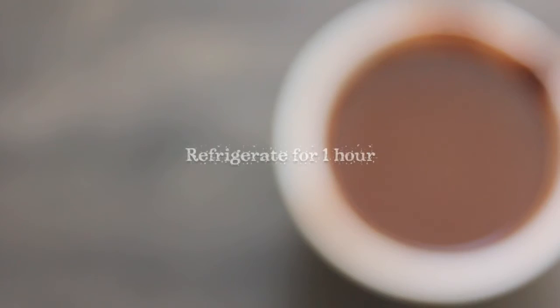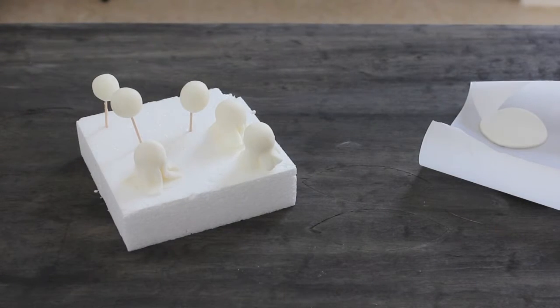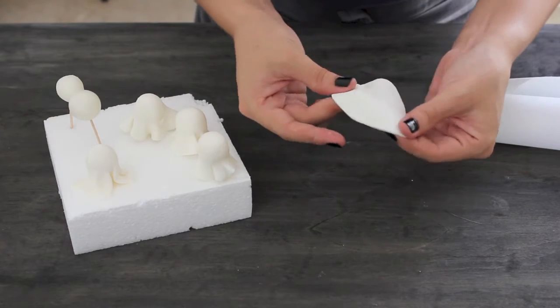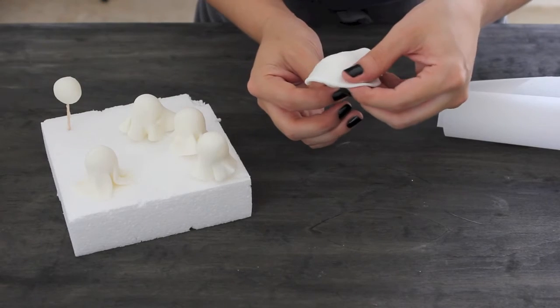Refrigerate the buttercream for one hour. To make a little ghost, cover your cupcake bases with a white fondant circle and then softly push it down.